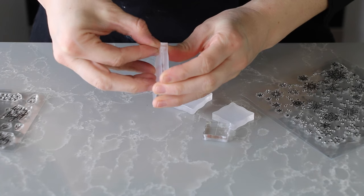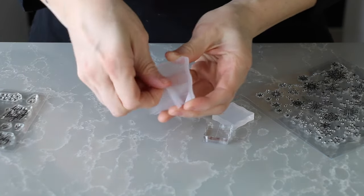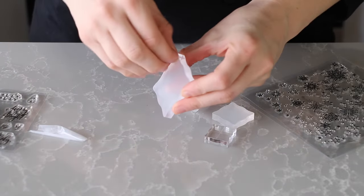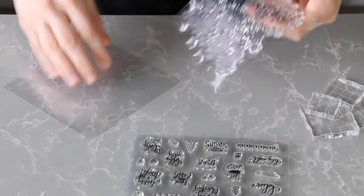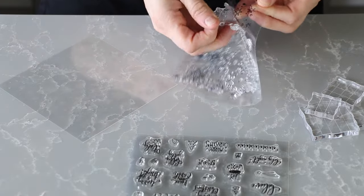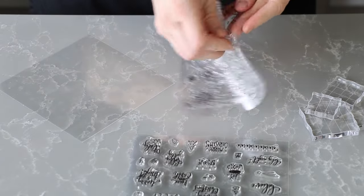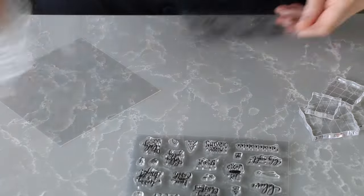So in the Amazon review for these acrylic blocks, I unfortunately read some complaints that the blocks aren't shiny like the picture. And I had to giggle because you have to remove the protective layer. I guess if you've never purchased an acrylic product, you might not know that, so I figured I better include it in this video. Before you use your blocks, peel off the plastic from both sides.